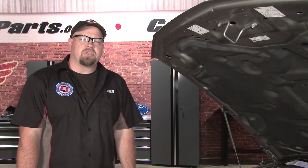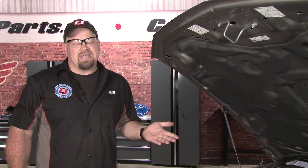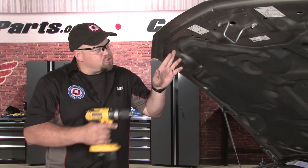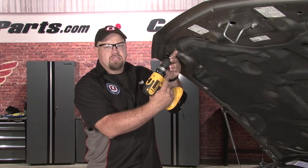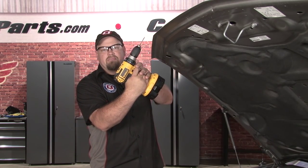Now we're ready to drill our pilot holes. This is probably the most difficult part of the installation — not that it's difficult to drill the hole, but you're drilling a hole in your Mustang's hood so you want to be careful. You want to make sure the drill is at the same angle the pin's going to go through. You don't want to go straight up; you want to stay at the same angle it's going to be when the hood is closed.